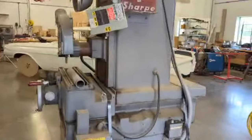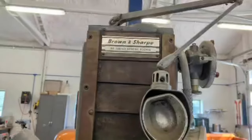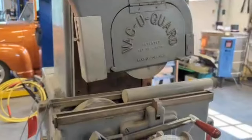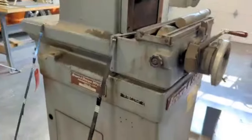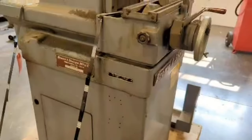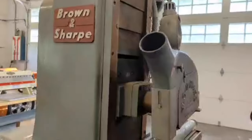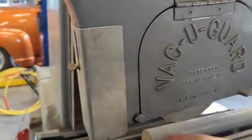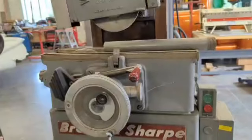This is a Brown & Sharpe — I believe the model is a 510 surface grinder. I have a Hurco which is a 6 by 12, so this is a little bit smaller, but it is a very heavy-duty machine. It's 220 3-phase. I've never run the machine — I don't know anything about it. It was included in a bunch of machines I had gotten years ago and it just kind of sat around.